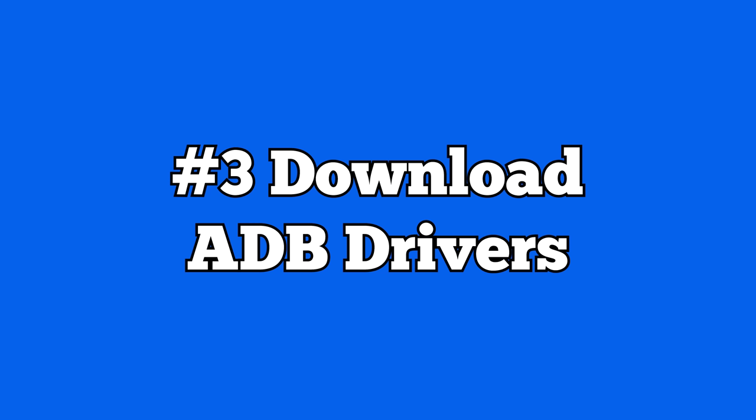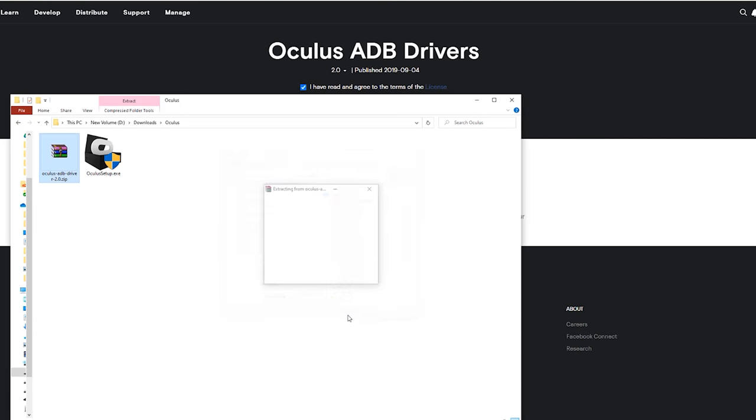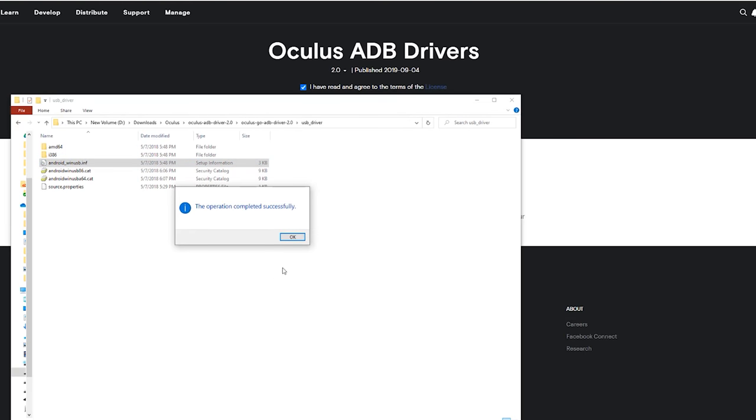Now go back to your PC and get set up for SideQuest. You'll need to download some ADB drivers — link is in the description. Head to that link, agree to the license terms, and hit download. Once downloaded, extract the folder, navigate inside until you see the file 'Android_WinUSB,' right-click it, and hit install. Once installation is complete, restart your computer and move on to the next step.